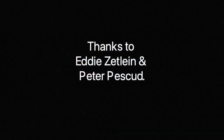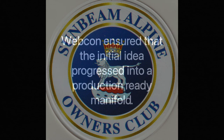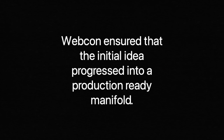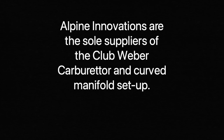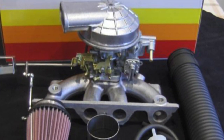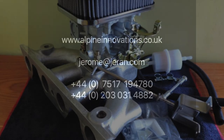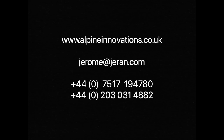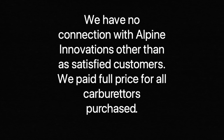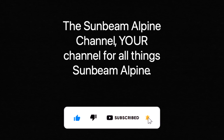We'd like to say thanks to Eddie Zetlin and Peter Pescu. The UK Sunbeam Alpine Owners Club were key supporters of Eddie and Peter and ensured that the Club Weber reached production. Webcon ensured that the initial idea progressed into a production-ready manifold. Alpine Innovations are the sole suppliers of the Club Weber carburettor and curved manifold setup. We have no connection with Alpine Innovations other than as satisfied customers — we paid full price for all carburettors purchased. This is the Sunbeam Alpine channel — your channel for all things Sunbeam Alpine. Please subscribe and like our videos.